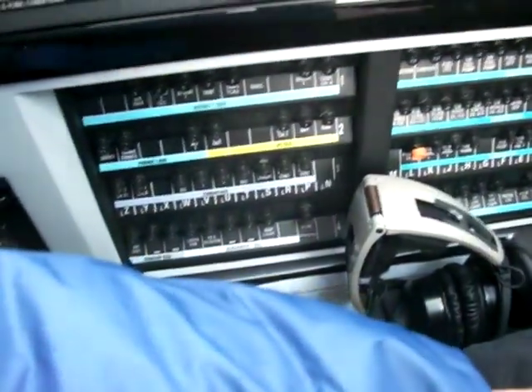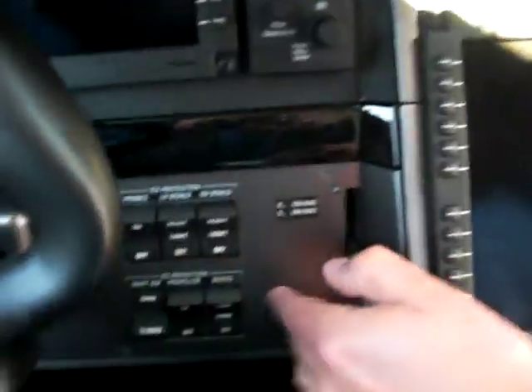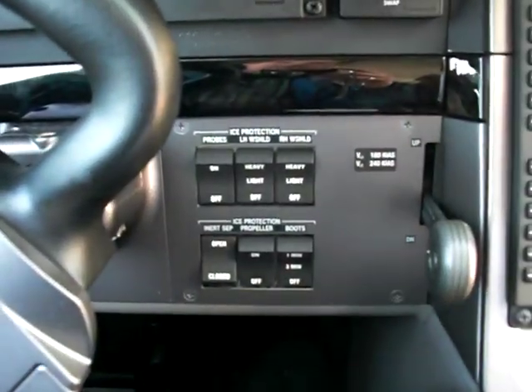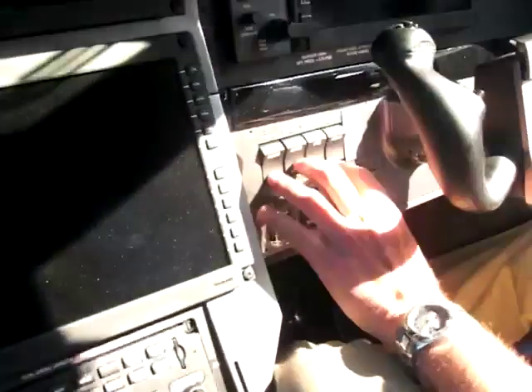We start from the left, checking the left-hand switches. The circuit breakers are all in, and the parking brake is set. Ice protection switches are all in the off position. I've got the inertial separator open, and the propeller and boots are off. Gear handle is down. ACS and electrical are in the auto position.